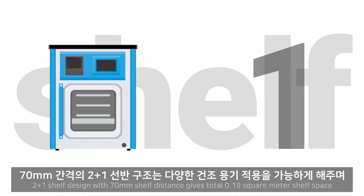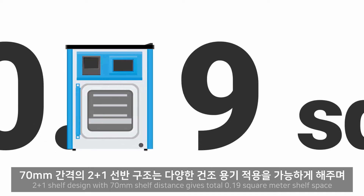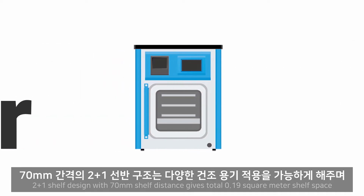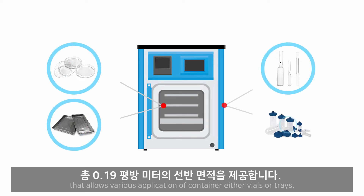A 2 plus 1 shelf design with 70mm shelf distance gives a total of 0.19 square meter shelf space, allowing various applications of containers, either vials or trays.